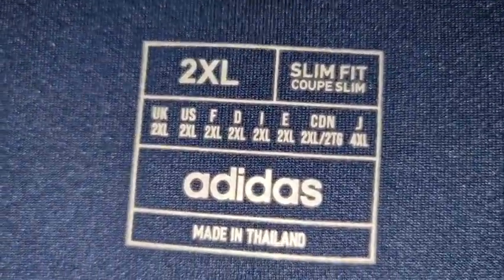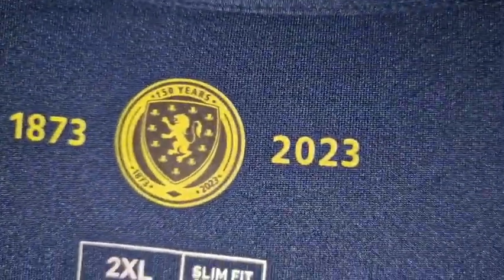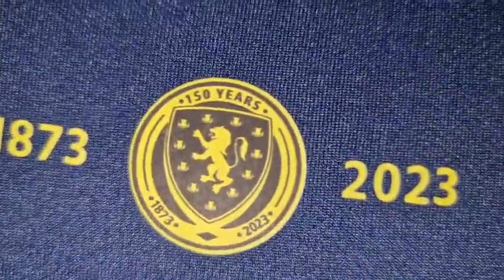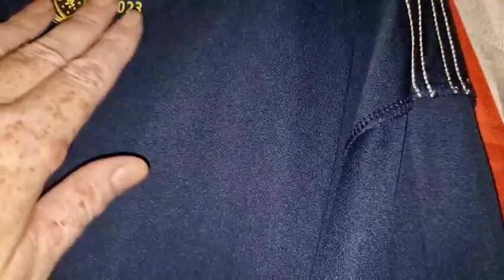Let's turn it round and see the back on the inside. Starting at the bottom hem — nice. Not much to see on the back, it's just the stitching. There's a little bit of thread but nothing major. Round there — another bit of loose thread but nothing major. And finally on the back of this one we have our 'Made in Thailand, 2XL slim fit' which has been heat pressed on, and then in gold: '1873 to 2023, 150 years of Scottish football' — well, the national team. That's been heat pressed on and it's done really nicely. It breaks up the back of the shirt since it's otherwise just plain.